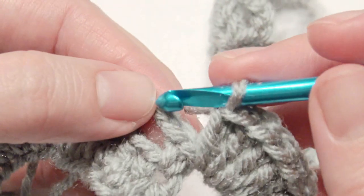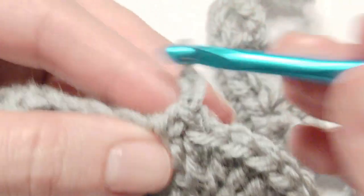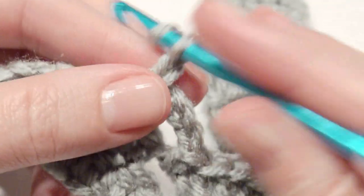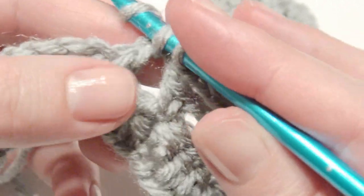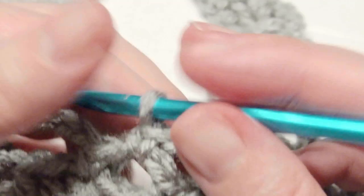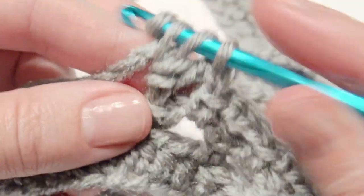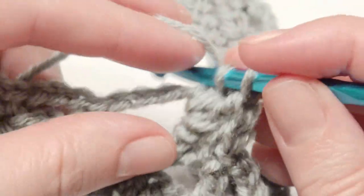Single crochet in the next chain space, chain 3, single crochet in the next chain space, chain 3, single crochet in the next, and then work 10 double crochet in the next chain 6 space.